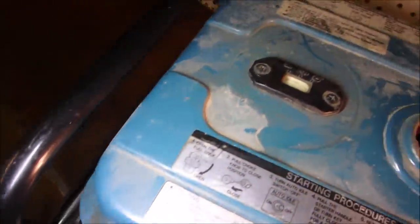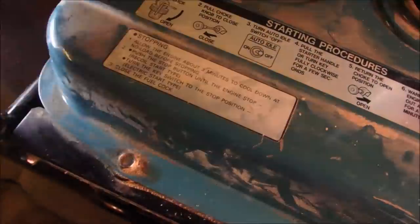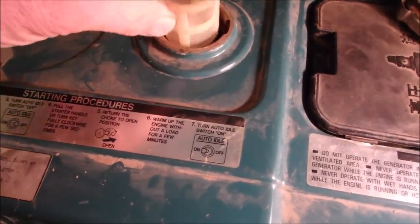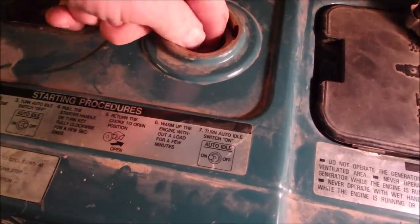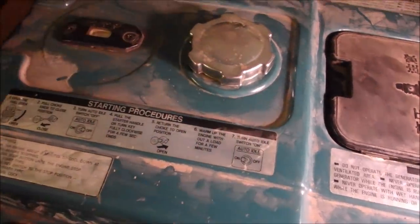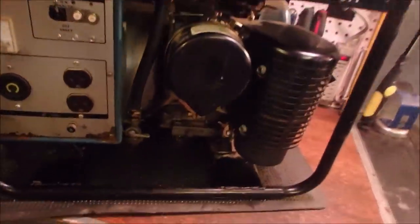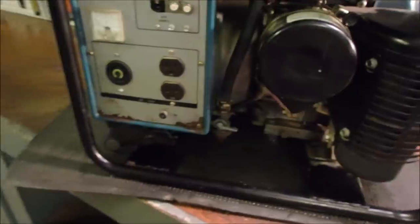Now, unlike a lot of guys, I don't have a lot of parts laying around for stuff like this. Musty — he just walks out to the shed and gets another tank. But I don't have that luxury. If we get it running, we'll stick two of those gravity feed filters in series with each other to make sure the dirt doesn't get back into the carburetor.